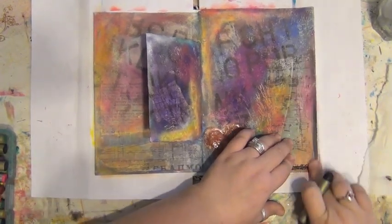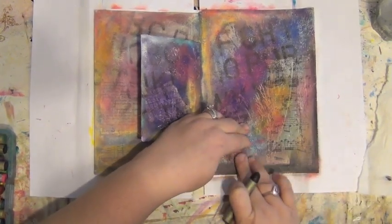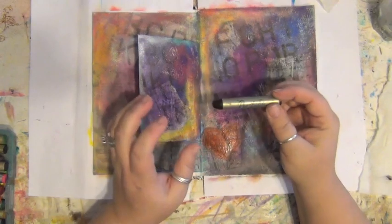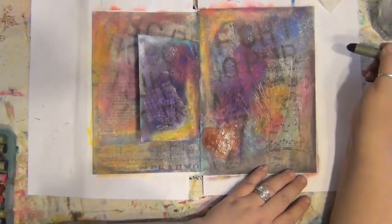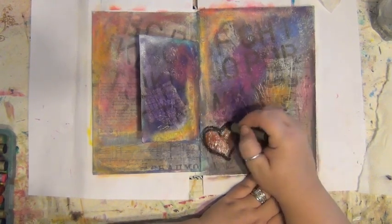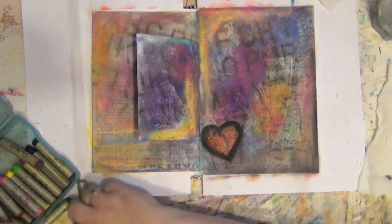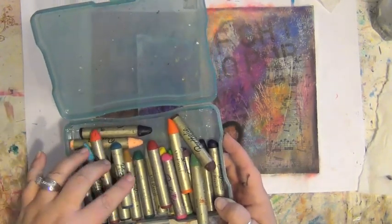Back to the oil pastels because I wanted the smudginess of them. Honestly, if you've never used these things you need to get some. The great thing is if a little too much comes on, it comes right off. These are not expensive at all — I think you can pick them up at Walmart, definitely at Michael's or any other craft store. I would definitely say under $10 for this set — about 20 colors maybe. Well worth it.